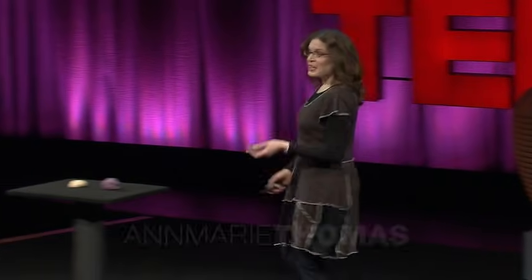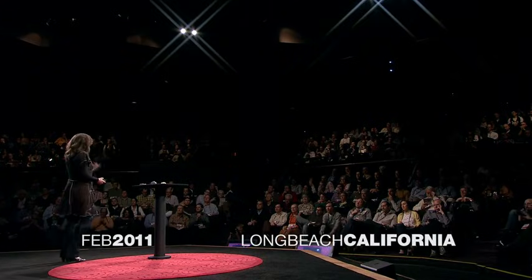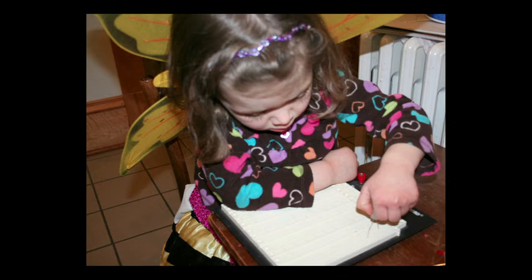I'm a huge believer in hands-on education, but you have to have the right tools. If I'm going to teach my daughter about electronics, I'm not going to give her a soldering iron. And similarly, she finds prototyping boards really frustrating for her little hands.